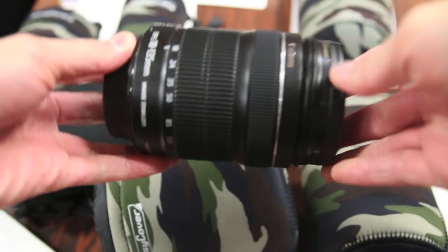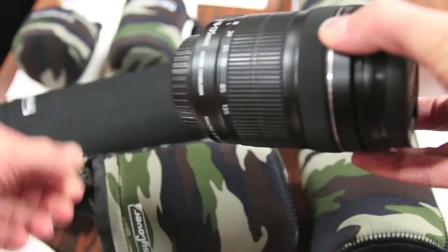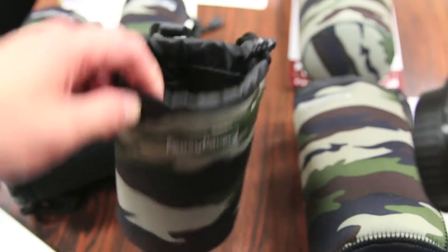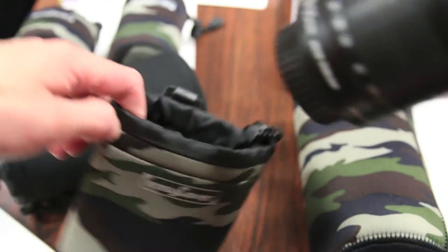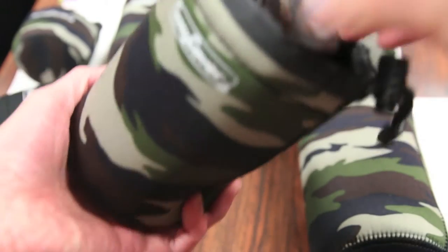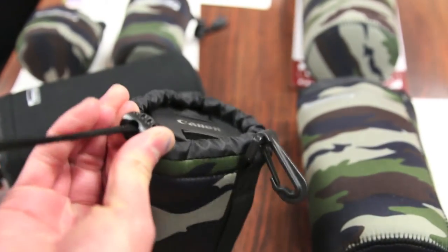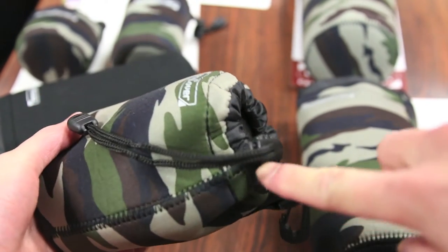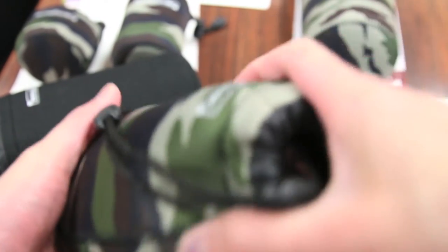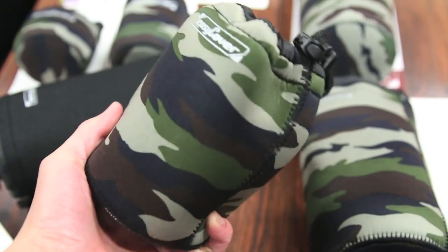Here's a quick demonstration with one of the camo models. We have my kit lens that came with my Canon 70D — this is an 18-135mm STM lens — and this particular bag is their medium model, which should suffice for this lens. It's pretty simple, just pops in like so. Here we have your strap, pull it into place, and the strap does have a locking mechanism so the lens doesn't fly out. As you can see, your lens is protected in a very nice camo neoprene case.